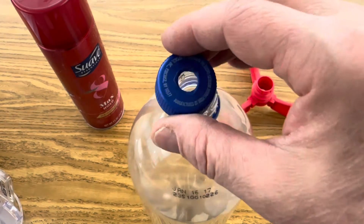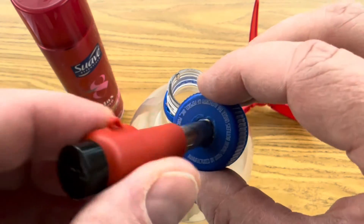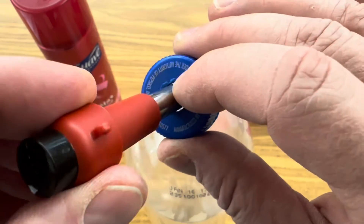The first step is to remove the lid and to drill a small hole that will fit the Paizo igniter loosely, so it doesn't build up too much pressure and crack the lid. It should have a little bit of space around the edges.